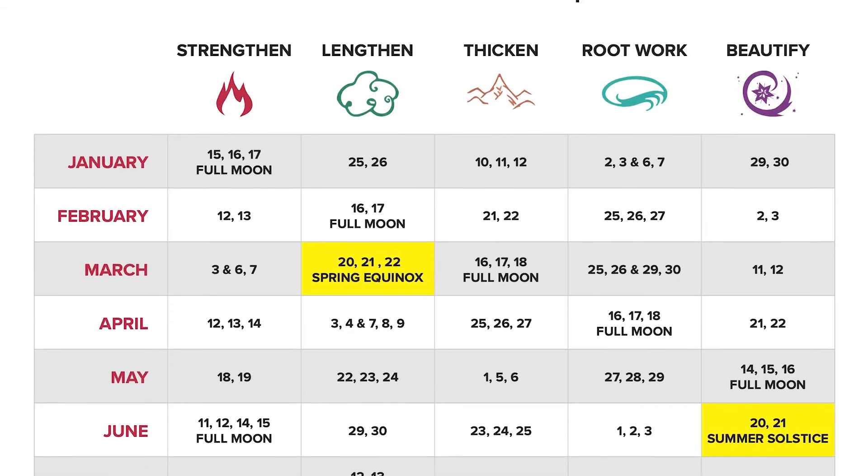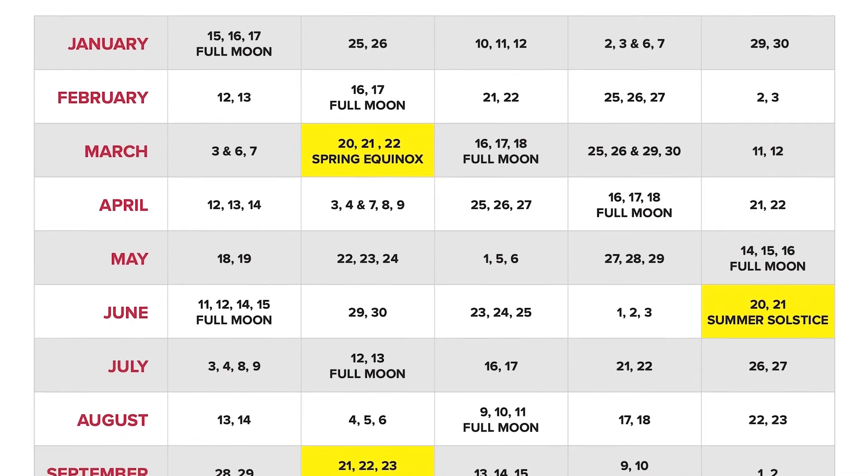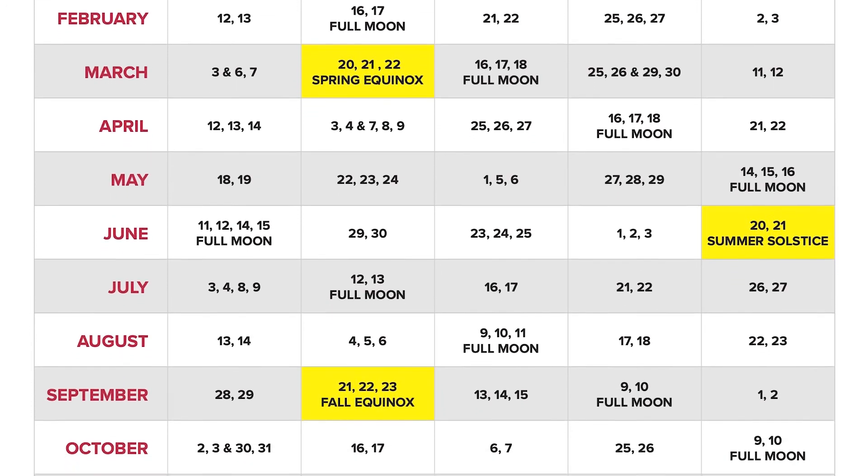If you are using our lunar hair chart, this elixir can be used in any season following the strengthen goal. Apply generously before your haircut and leave in for 24 to 48 hours before washing your hair.